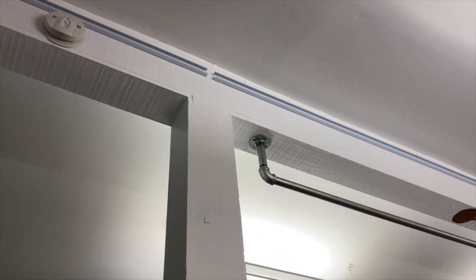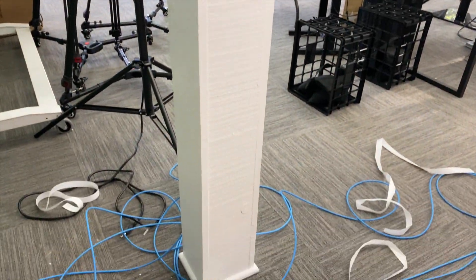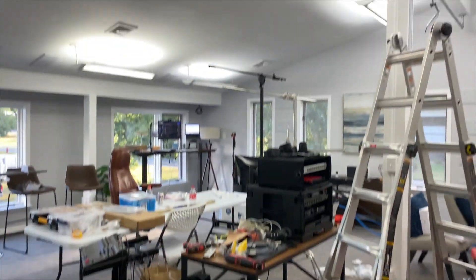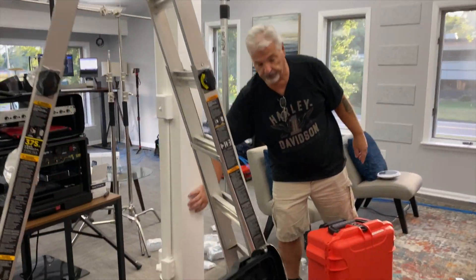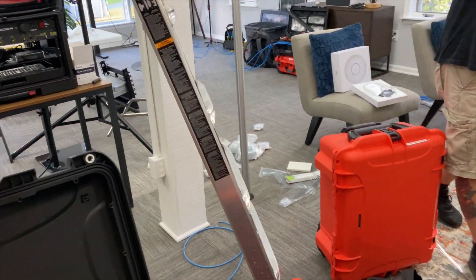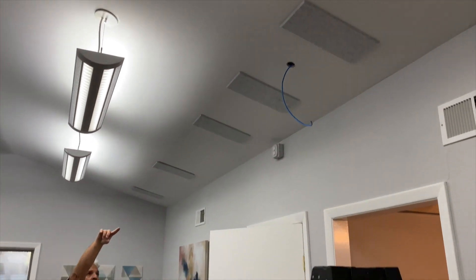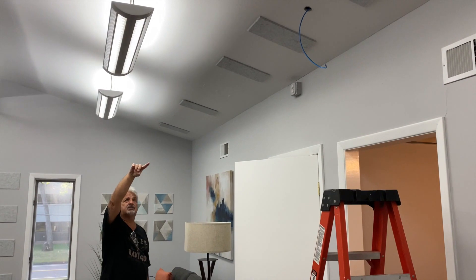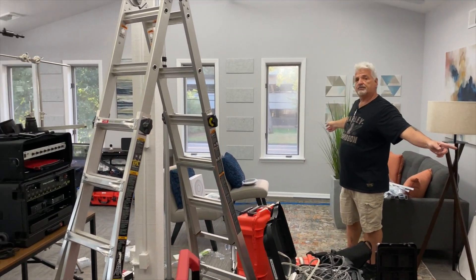We're going to come down, tee off at the top, and put a box here. Then we're going to go across this column and drop another box there. We also ran a line for a UAP LR Wi-Fi 6 access point that will cover this whole room — it's about 1,200 square feet.